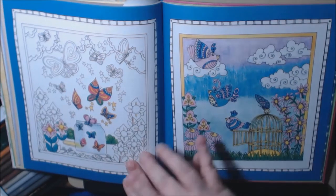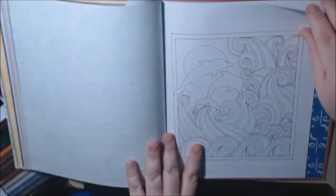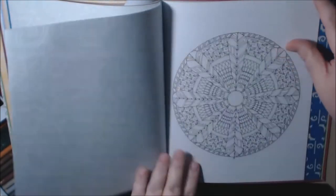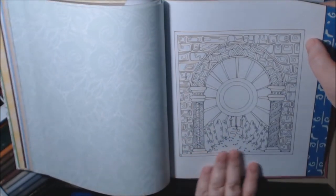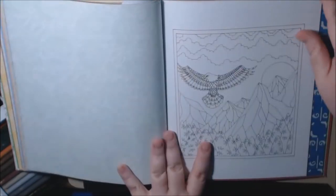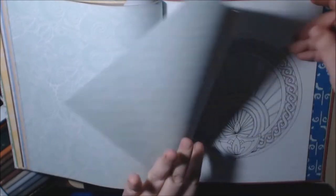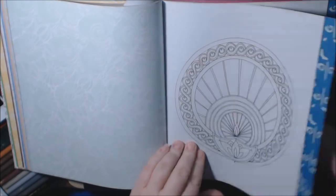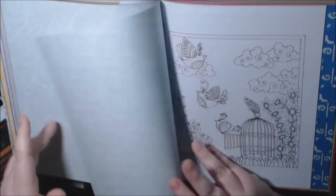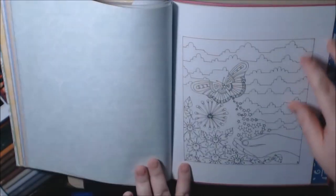Oh, this is pretty — the butterflies, and I like the background. Dolphins — yeah, this one's more detailed for sure. Oh, I like the little castle in the background, this is pretty. We got the eagle, and this is the example we saw a minute ago that's colored in — see, look how different that is, it's so neat. Little birds are cute.